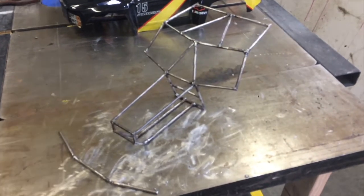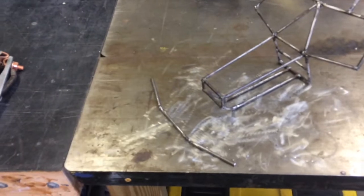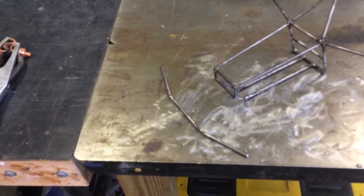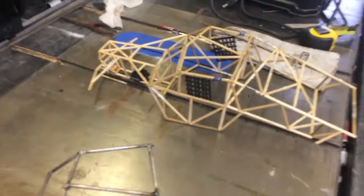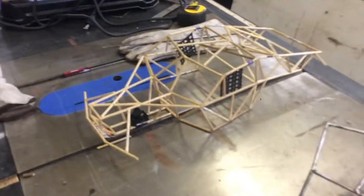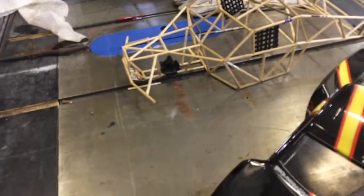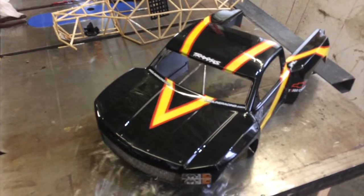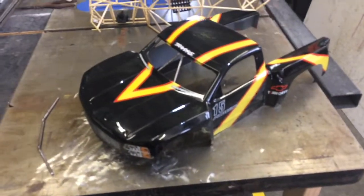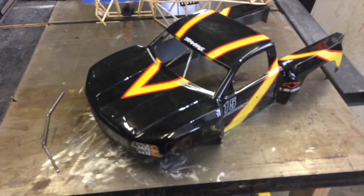Welcome to the first video of the trophy truck build. I've got most of the front welded up and did a little mock-up of the bumper, making sure it fits the curve of the body — which it does. About a month ago I finished the wooden dowel structure and also made the window nets. I definitely recommend doing a wooden dowel mock-up because it makes building the body so much easier.